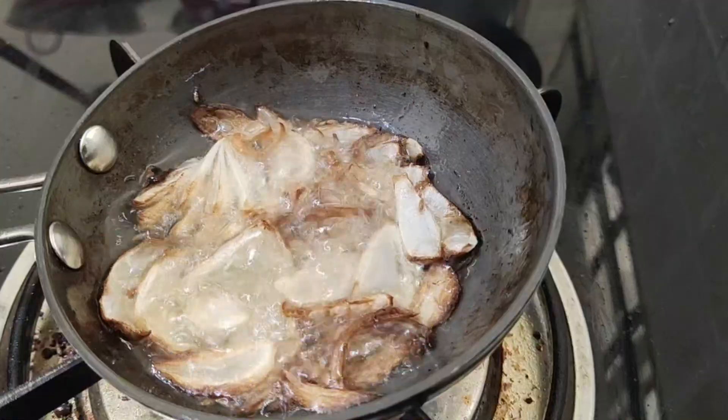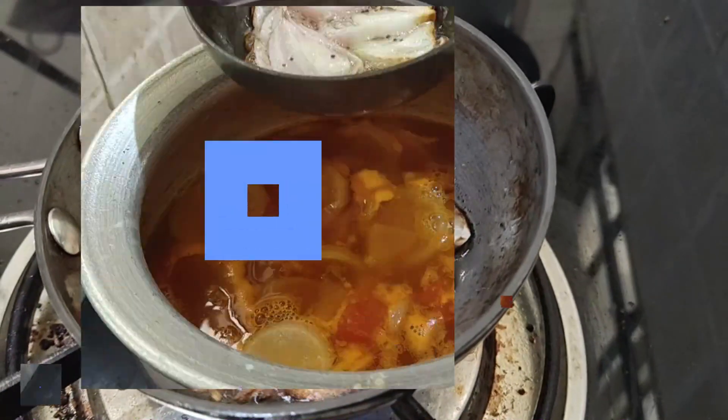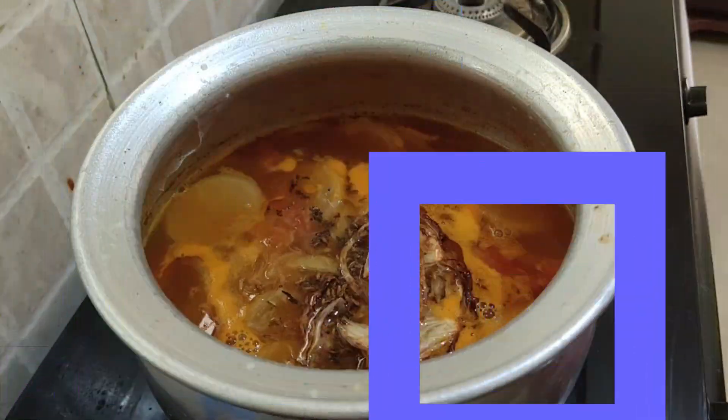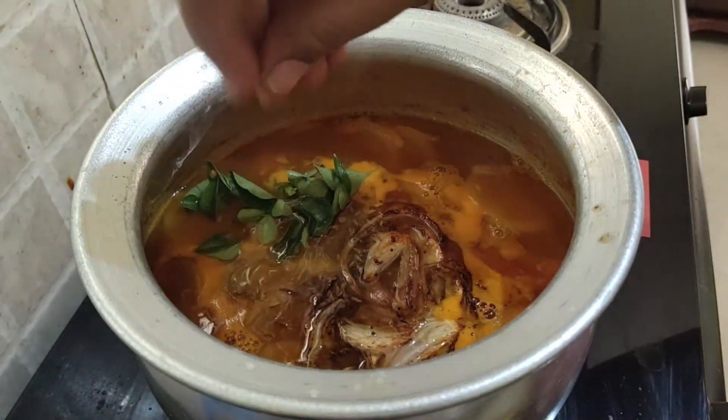After the onion gets fried, add this mixture to the sambar along with some curry leaves and coriander leaves.